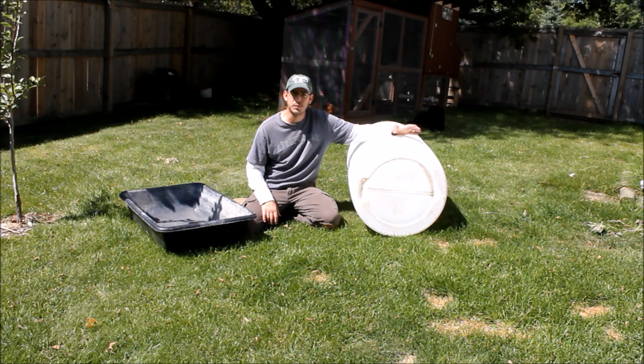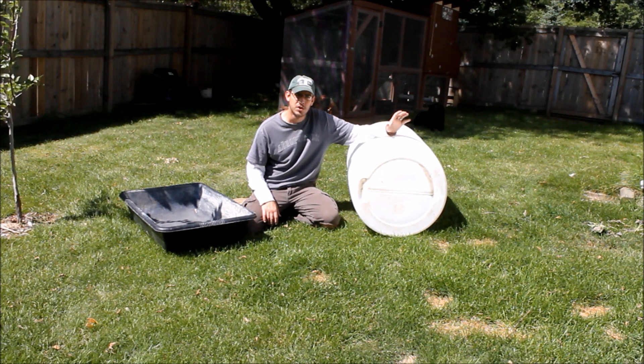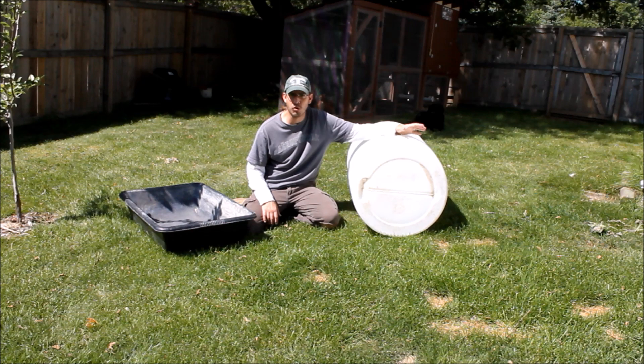This is SSL Family Dad with Simple Suburban Living, and today I just wanted to take a couple minutes and talk a little bit about choosing the right material, the right container to use as an aquaponics grow bed.